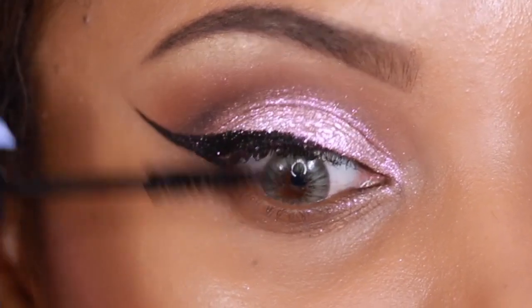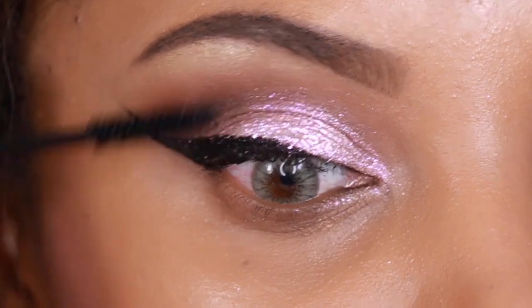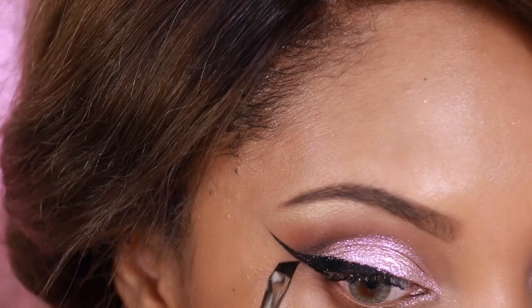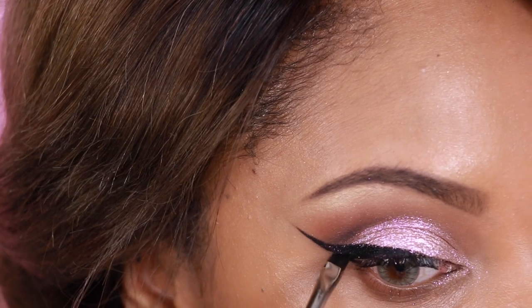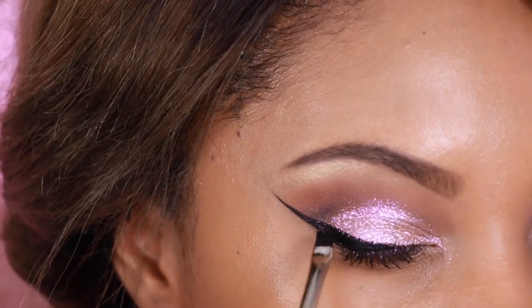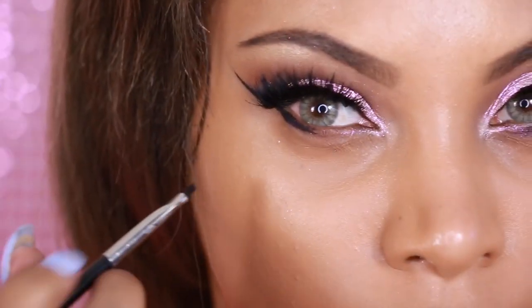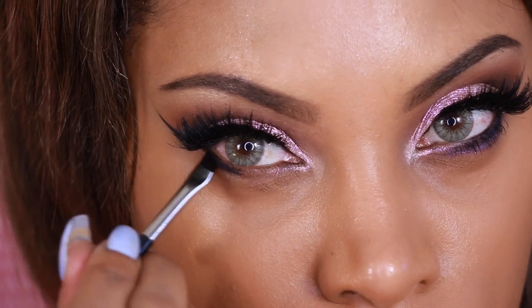Moving on to mascara — I want to add some volume to the lashes. As you can see, I have some teeny tiny lashes, so I definitely have to apply some mascara. Now I'm going to go back over my liner because there's a bit of glitter fallout on it, so I'll reapply my liner. I'm also going to create a liner along the bottom lash line to change the shape of my eyes and open them up a bit.